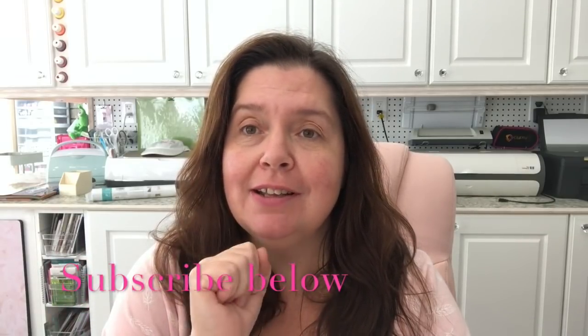Hello everyone, it's Anne here from Anne Makes. Welcome to my channel, welcome to my studio. If you are new here, please remember to click on the Anne Makes link at the bottom of your screen or on the subscribe button below in the description, and also click on that little bell so you can be notified every time I post a new video.